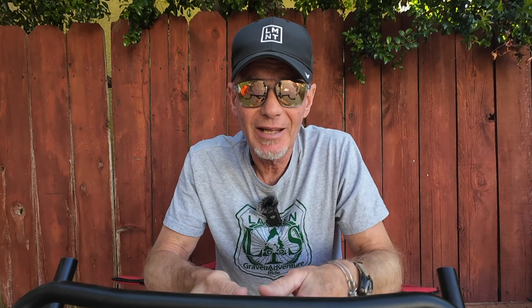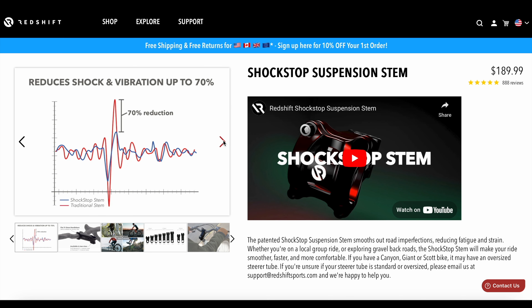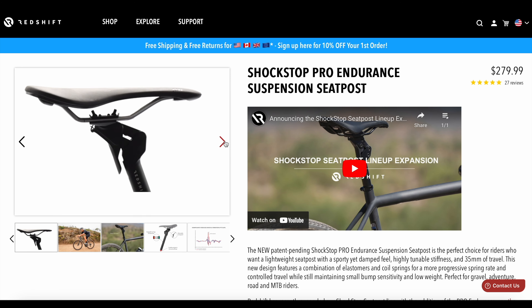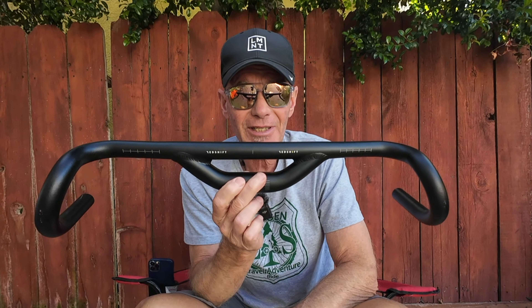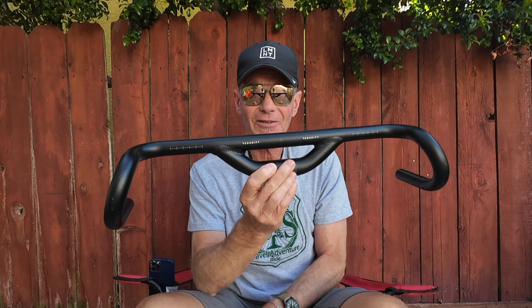Now you remember Redshift — they're the folks that do the suspension stem and the suspension seat posts that I enjoy using so much on my gravel bike. They make some really, really good products and they're kind of inventive folks. Like for instance, the top shelf handlebar. When I first saw this, I thought, well, that's rather brilliant actually.